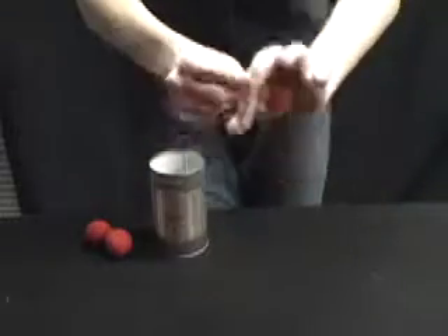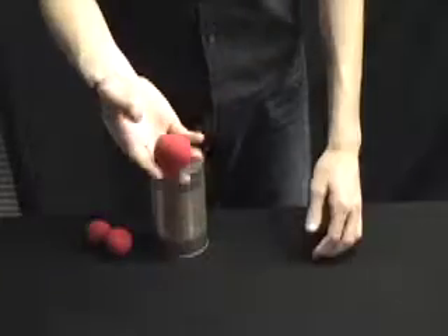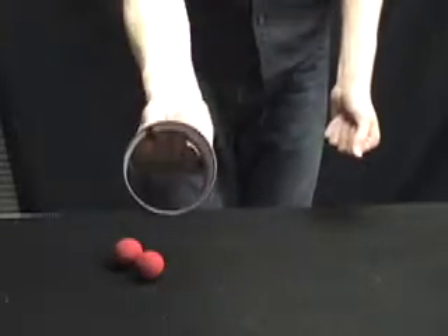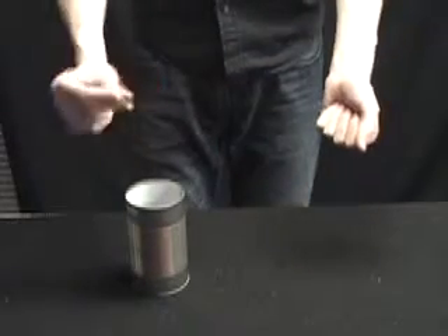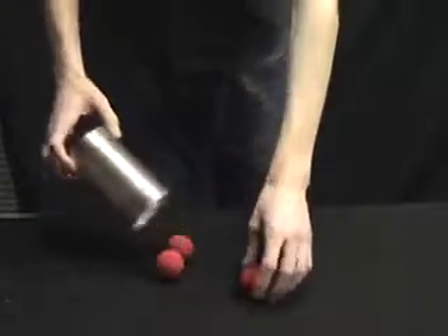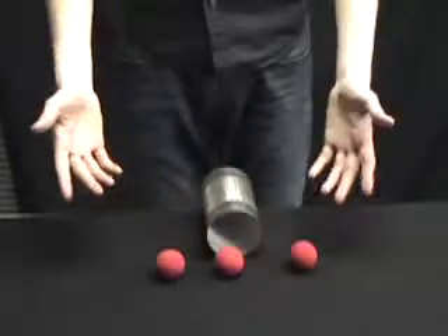So graceful. And the last sponge ball we're going to keep inside of the hand like this — it's going to stay inside of my hand the entire time. These two sponge balls are, of course, going into our empty can like so. A wave over the sponge ball. Three snaps on this side. The sponge ball completely disappears and joins its fellows in the can. And that is the trick.